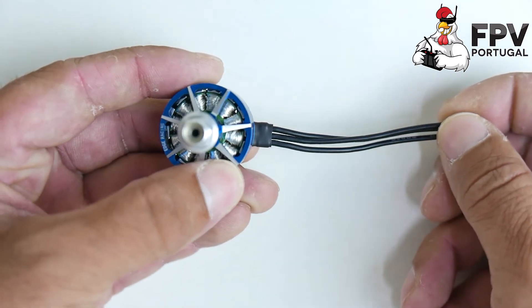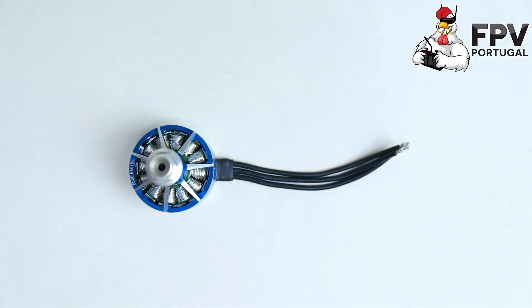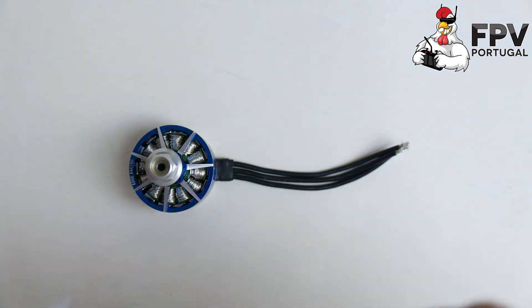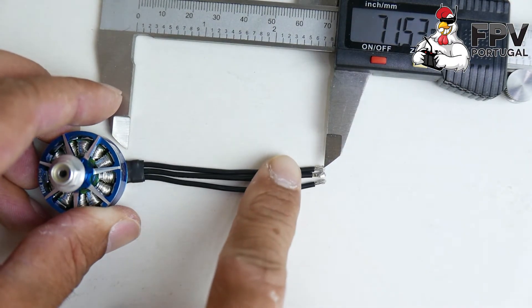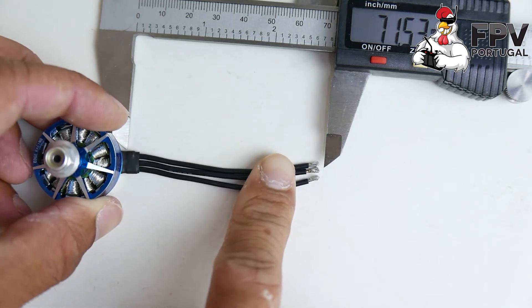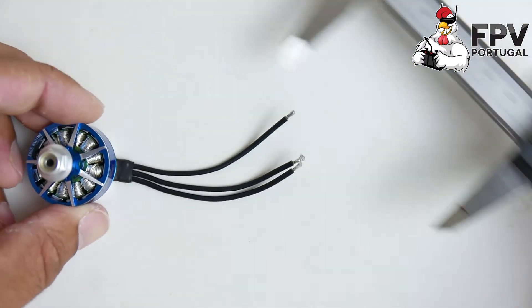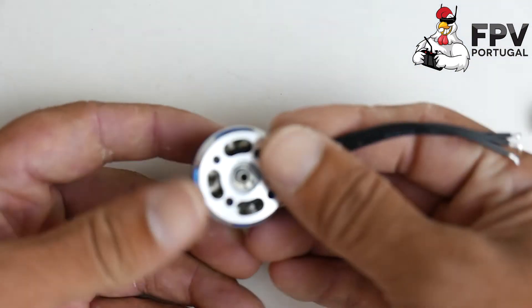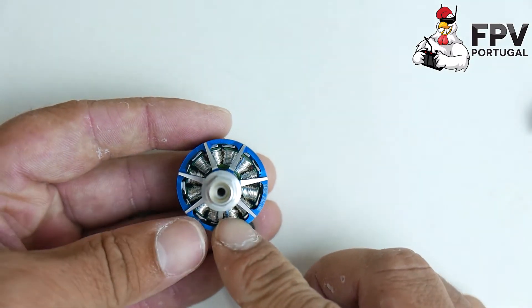If you want to install 4-in-1 ESCs with this motor, I don't think you can, because the wire is very short — around 70 millimeters. As you can see, it's around seven centimeters, so you're not going to make it to the 4-in-1 ESC. All the rest is the same.